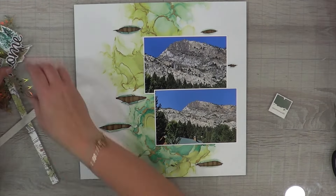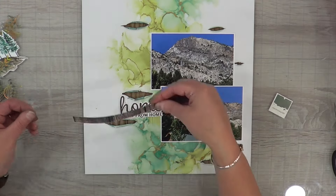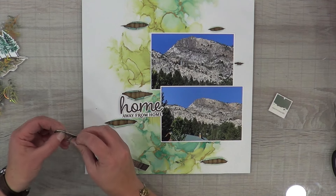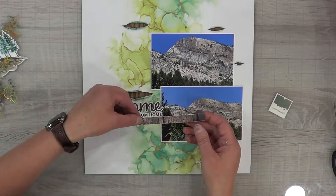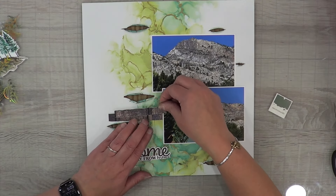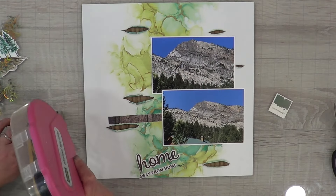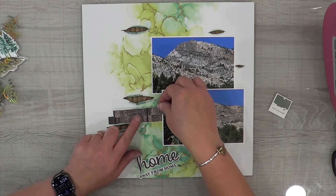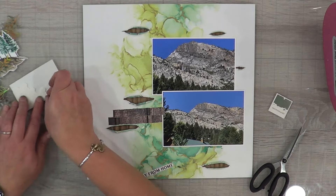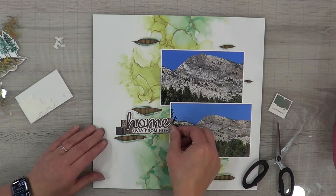I'm really happy with how the rips and tears look in the background. Now I just need to decide where I want the rest of this layout to go. I know I want something to go behind my title, which is 'Home Away From Home.' You can see the top of our cabin at June Lake, and behind there I'm taking a picture of a waterfall - the very top photo is a closer view of the waterfall, and the one below is where you can see the tip of our cabin with the waterfall in the background.